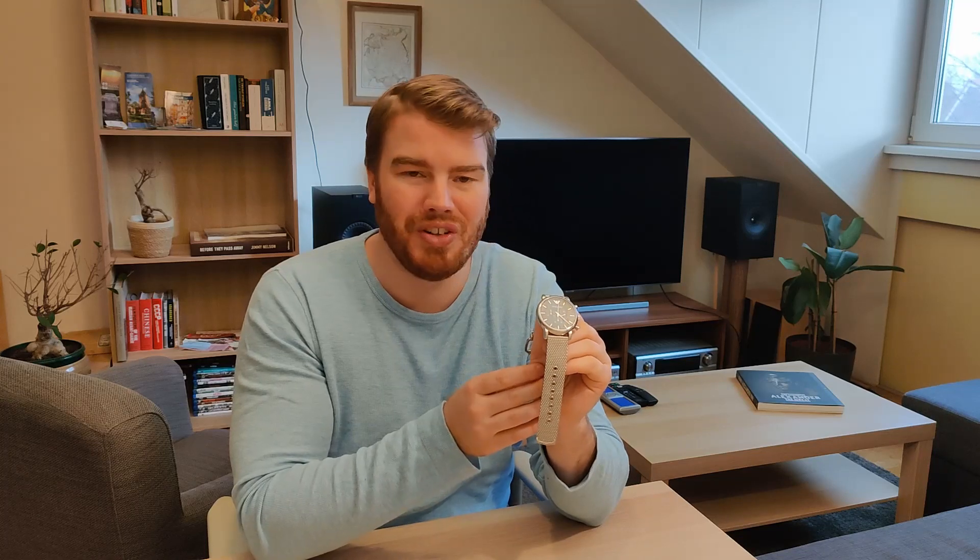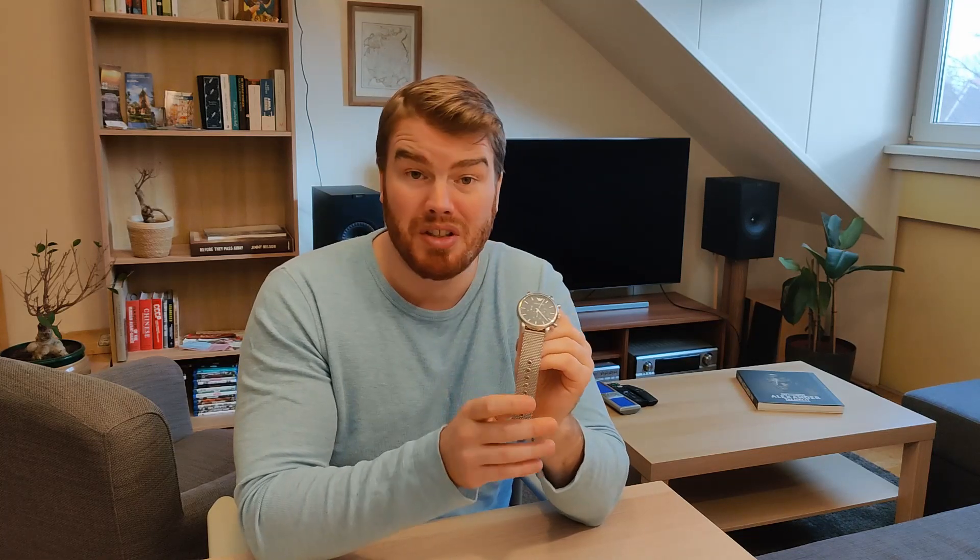So if you are interested in this watch, make sure you visit a store that sells it to try it on. Because apparently it doesn't fit everyone that well. But the finishing of this watch is very nice.